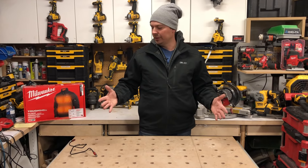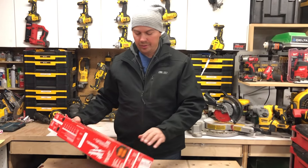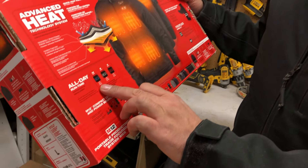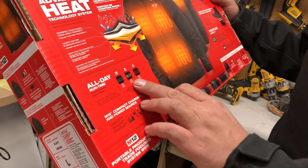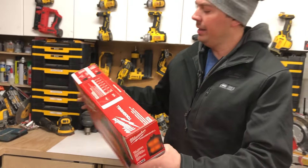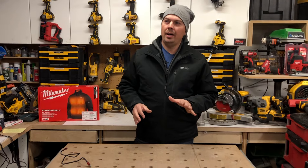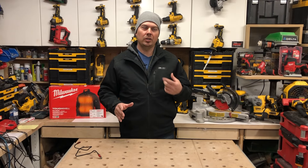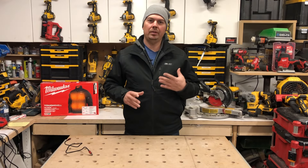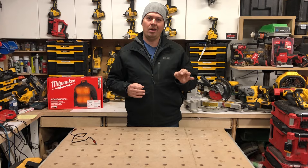Runtime for a 3 amp-hour battery according to the stats on the back: 12 hours on low, 6 hours on medium, and 3 hours on high. I think that's pretty accurate — I was initially thinking more like 4 hours on high, but I'm constantly turning it on and off, so 3 hours on high is probably close. I typically keep it on the red hot mode.